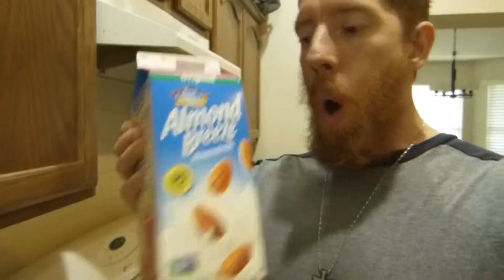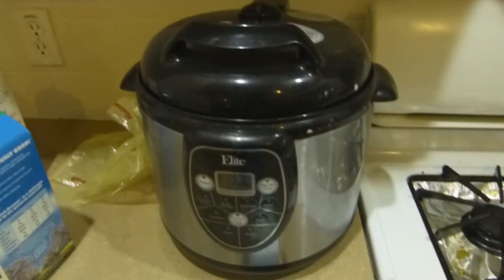I'm going to call these keto wings. Ingredients: chicken wing portions, butter, bacon ranch, white and regular cheddar, almond milk, coconut milk. I'm going to cook these in my pressure cooker — that's the plan.